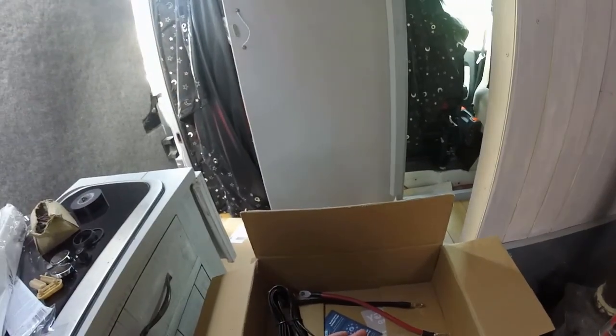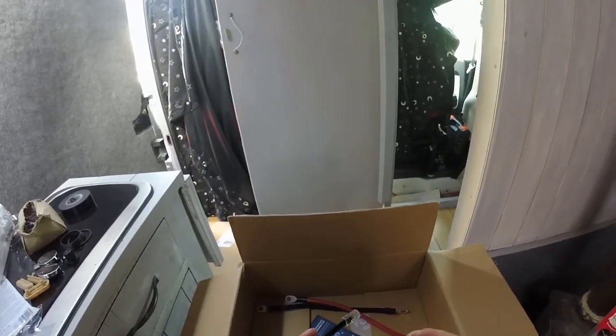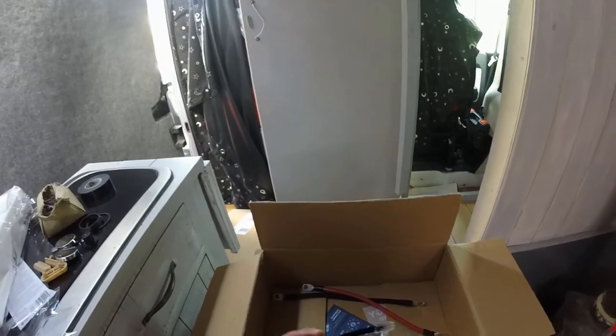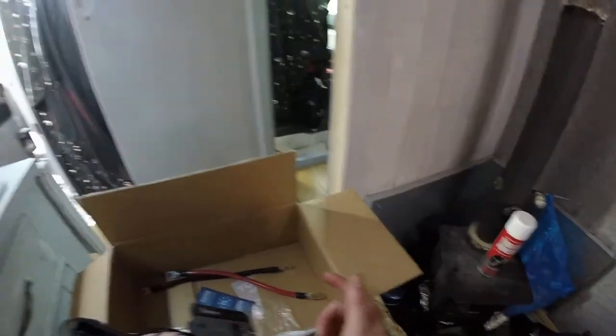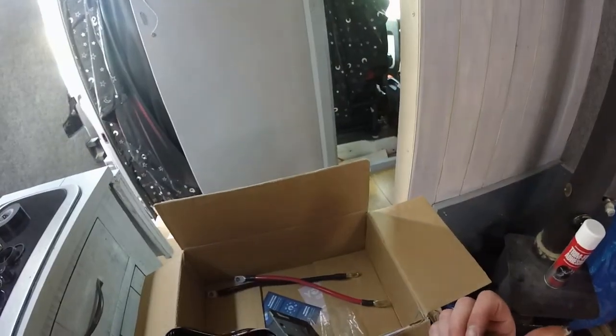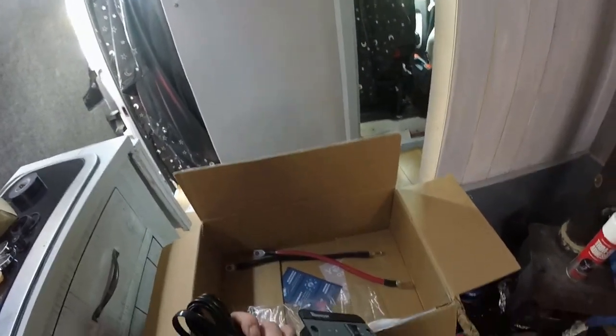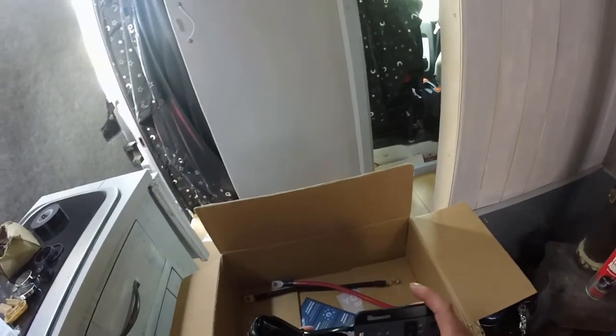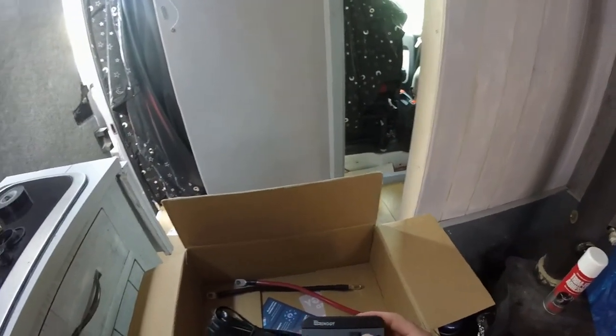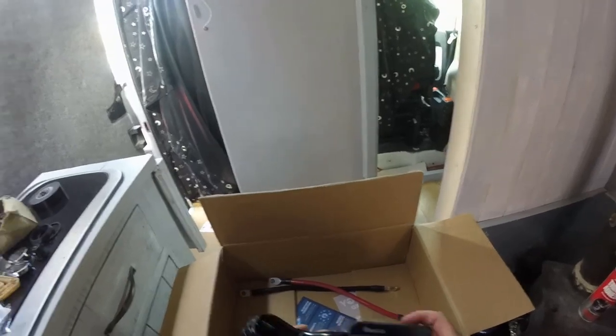Simple remote switch — should I say remote switch. So you can have the inverter in a cupboard, whatever, leave it wired up, and then dash this in, and obviously put it on and off.